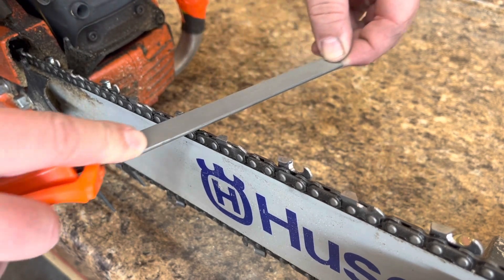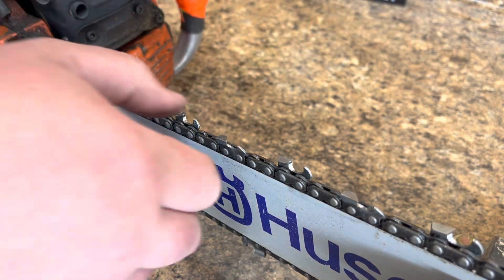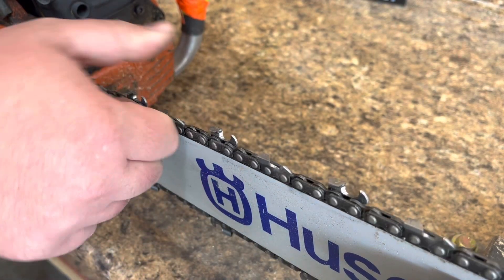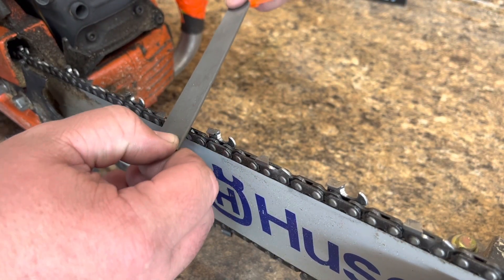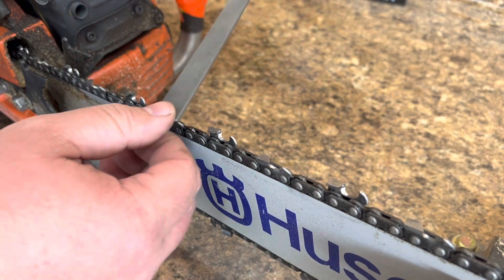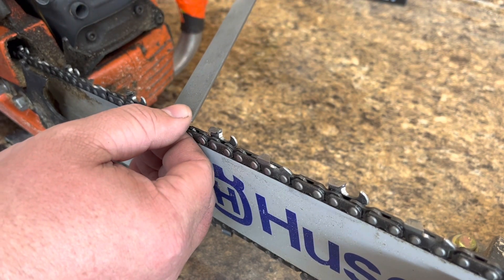Some of you may wonder how often I file my rakers. Probably every couple of sharpenings on a chain I will go through and do a pass on the rakers.